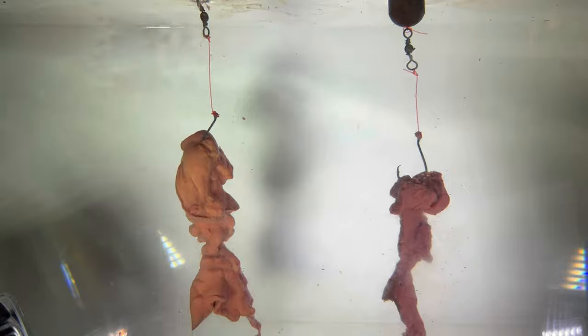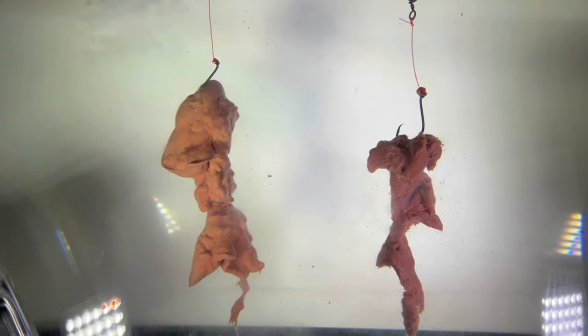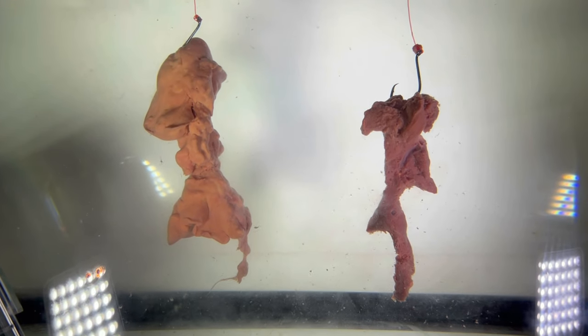Let's get scienced here, folks. We've got chicken liver on the left, beef liver on the right, and we're going to have a shaking-the-bait-off-the-hook contest here in my kid's aquarium. Let's see how this goes.